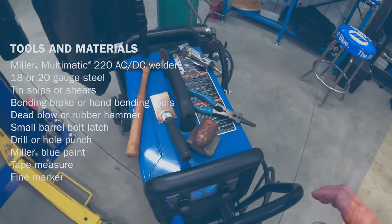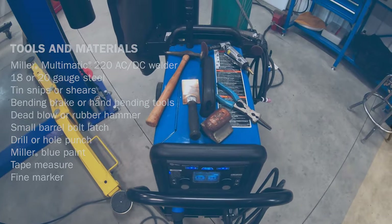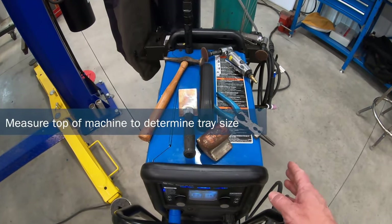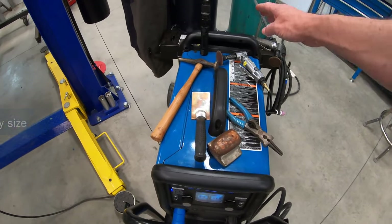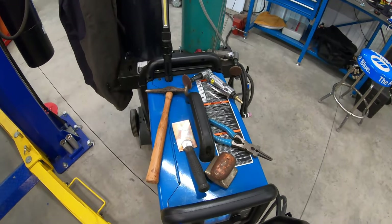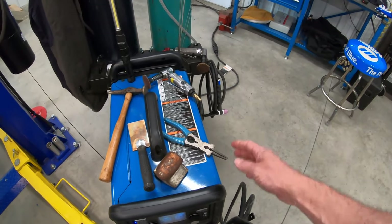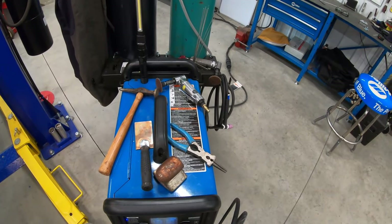I'm going to make that tray out of 18 or maybe 20 gauge steel because I have some of that laying around the shop. I'm going to make my tray about an inch and a half, maybe two inches wider and also an inch and a half to two inches longer than the top of the machine — that gives me a little extra room for my tools. I'm also going to put a little lip on the side of that tray and cut some slots in there so that I can hang some of my angle grinders or air tools off of it.